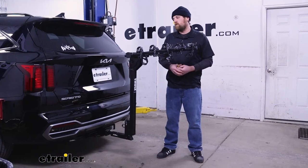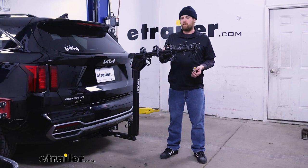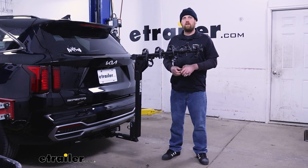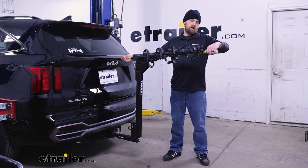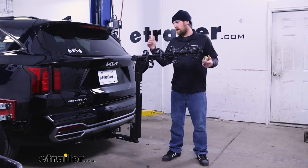If you're someone that wants to load up your bikes the night before and pull into the garage so you can hit the road first thing in the morning, keep in mind it's going to extend the overall length of your vehicle. Measuring from the hatch to the very edge of the rack, that's going to be about 39 inches, so just keep that in mind.